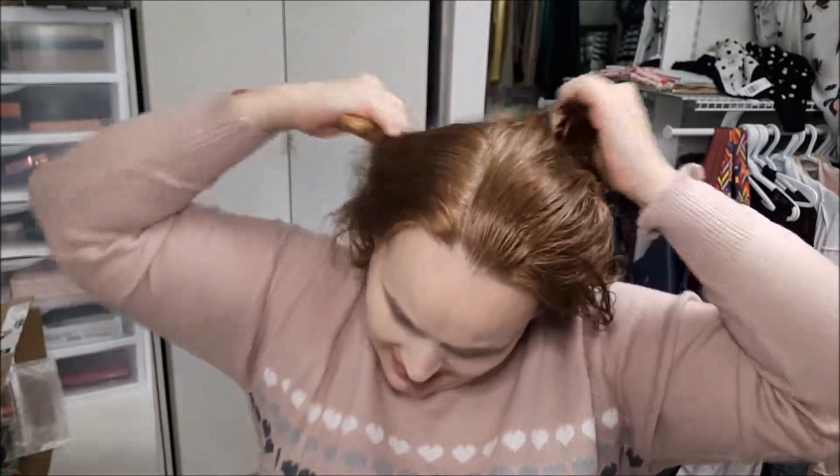I can't even brush through my hair right now. I've only just used a shampoo so that way I can test out a leave-in conditioner.